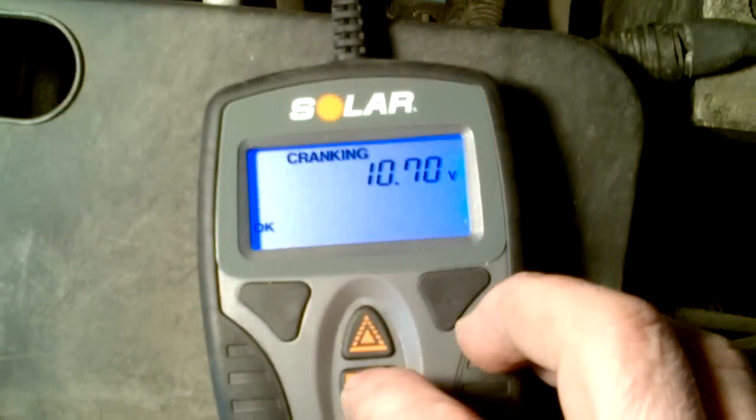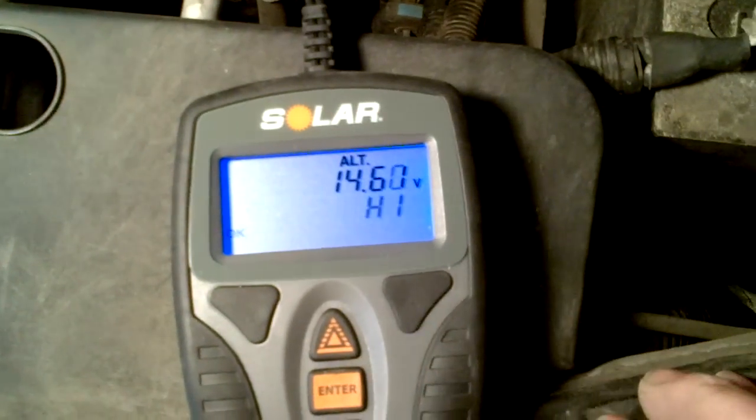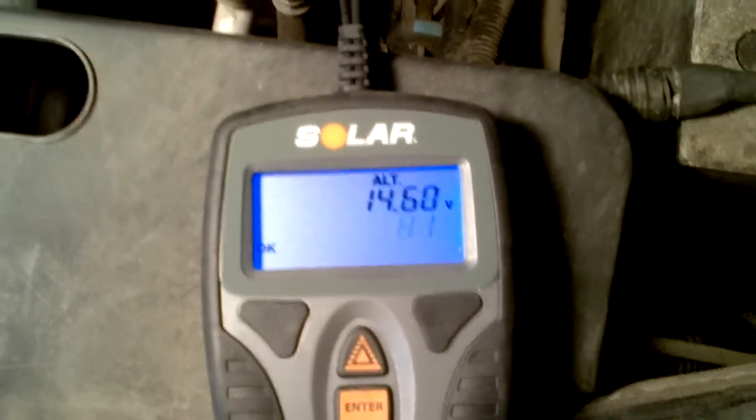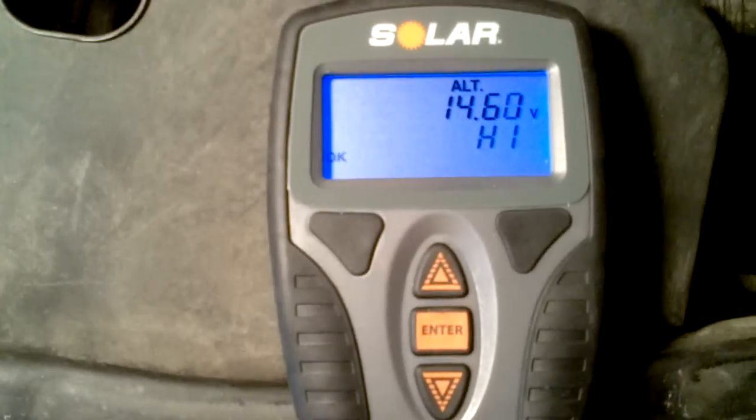Then you hit enter and it should read your alternator. This is right on the verge of high — it might be a little high because the engine is revving high since it's cold out right now.